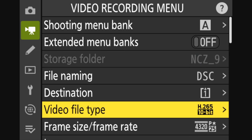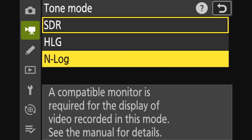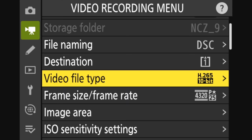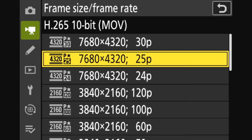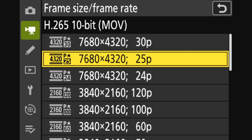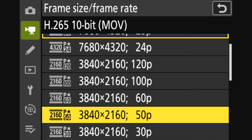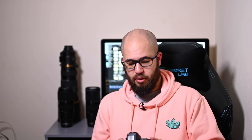What's the video like on this Z9? Not only is this the best stills camera Nikon has ever made, it's also the best video camera they've ever made. Headline specs: we can shoot 8K at 30 frames per second internally, 10-bit at 4:2:2 in ProRes HQ, or just in 10-bit. We can shoot internally using N-Log — no need to record externally — and that's true for both 8K and 4K. We can also shoot up to 4K 120 frames per second internally.